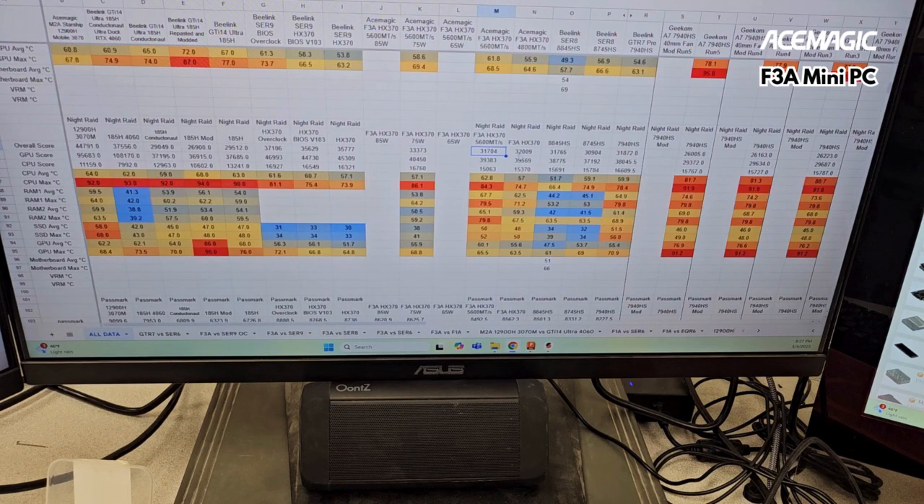Night Raid — similar story. The 5600 megatransfer performance went down compared to the 4800 megatransfer per second. That should not be the case.